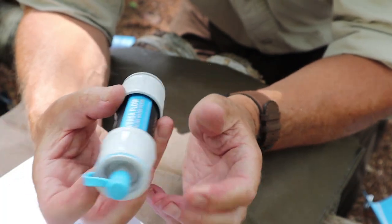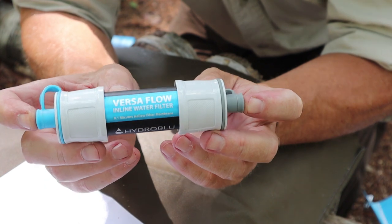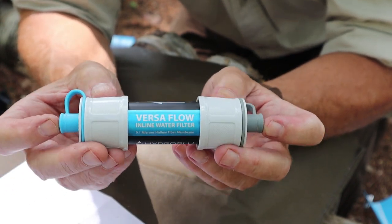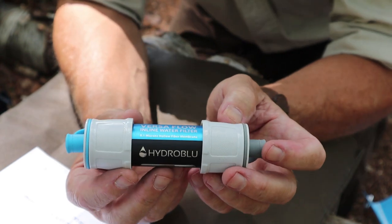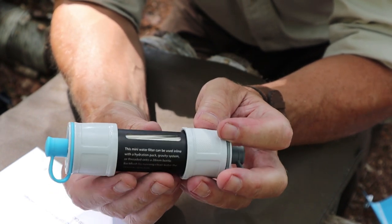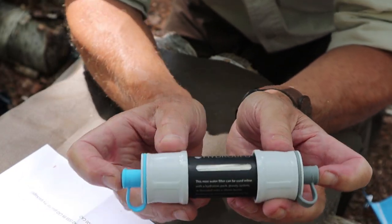Let's go through each of the two filters, starting with the Hydro Blue Versaflow. I'll show you what you get for your money in the basic package for the best comparison against the Sawyer. The technology used in both filters is exactly the same — both use 0.1 micron hollow core fibers. What's interesting about the Hydro Blue is there's a little window on the side so you can actually see the fibers running length to length.